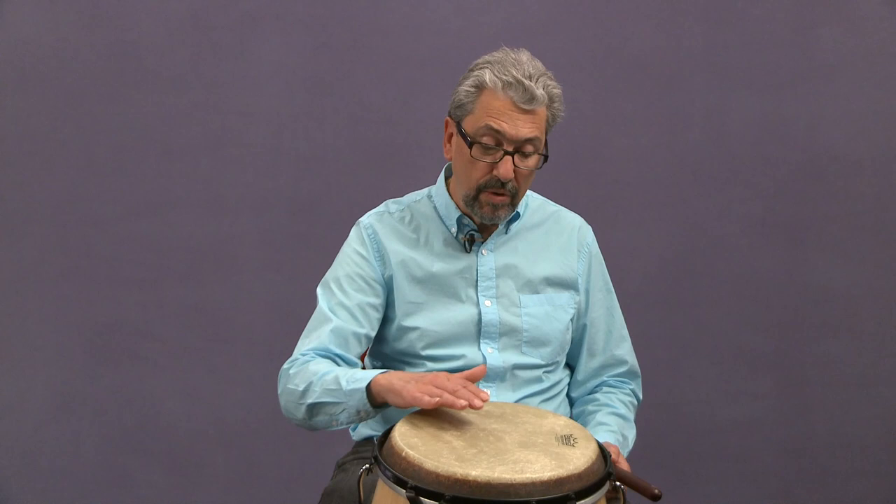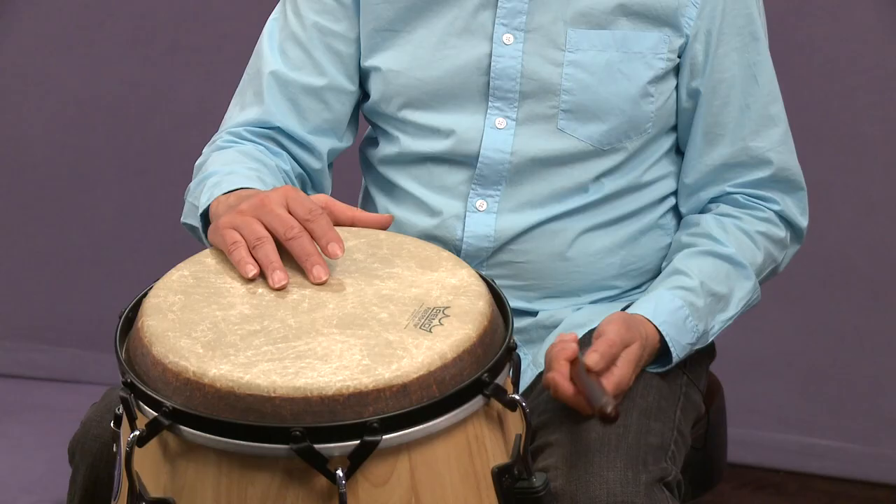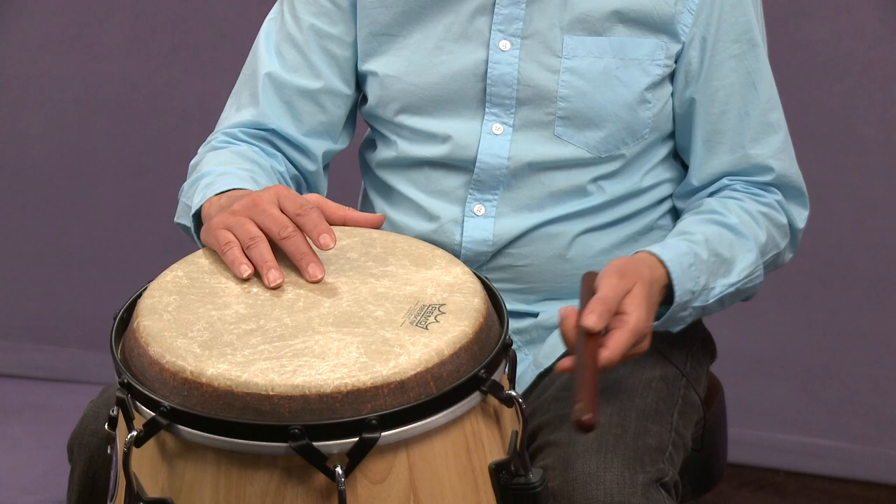So, doing the clave with the other hand — just using either the bass tone, it's up to you, bass tone, slap, toe, open tone, whatever you like to use — do something else, like maybe quarter notes or downbeats. It would go like this.